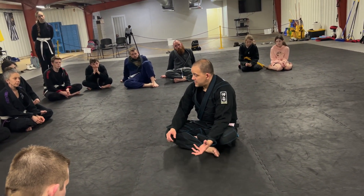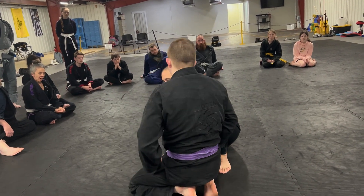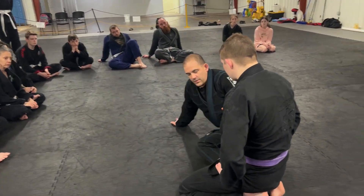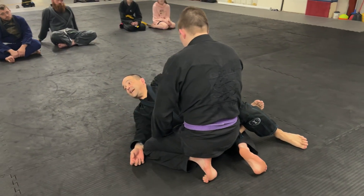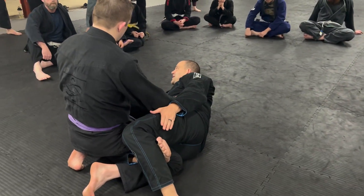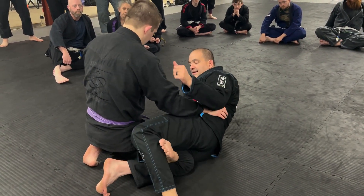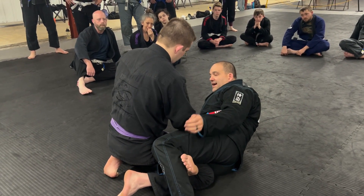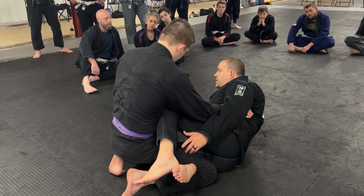We're going to start here in the knee shield — the basic half guard. We have to get over the thought process that locking your leg on the outside is good or acceptable anymore. Brazilian Jiu-Jitsu has evolved so much that this is almost entirely obsolete. The biggest reason we did this back in the day was because we were afraid somebody was going to back away, but now passing sequences have gotten so complicated that if you don't have a shield or frame in here you're going to get flattened out and get your guard passed pretty quickly.